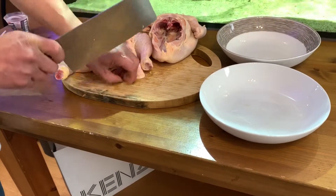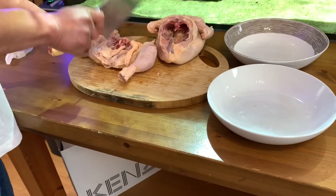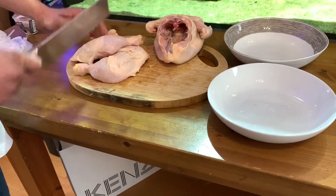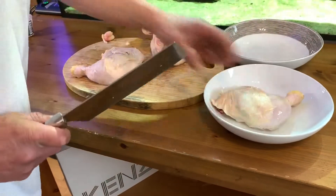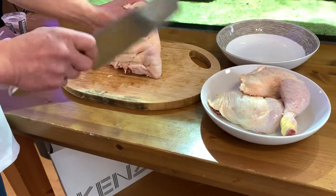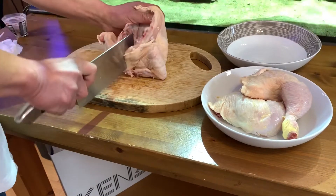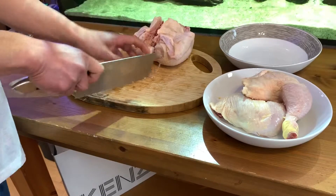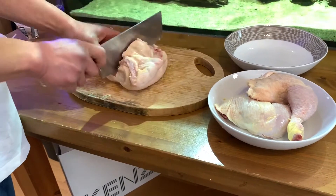Bum off. Chop. Cut that up if you want. I can't take the skin off at the moment — Peanut needs it for something else. Take that off. So simple.